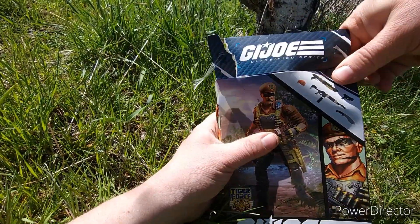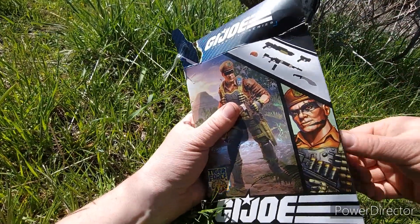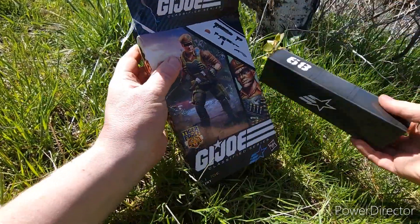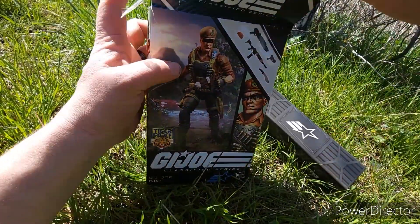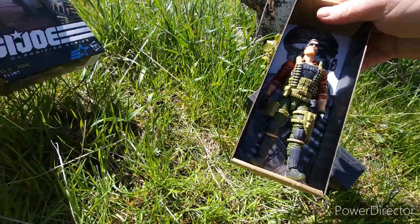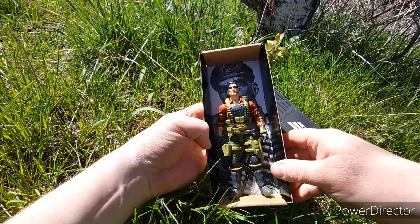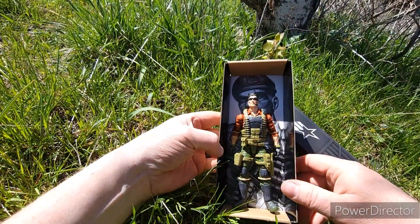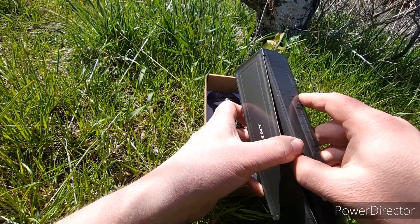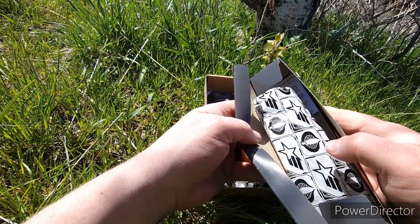I don't have my pocket knife on me — I usually do but today I forgot it. Okay, pull up his weapon chest, set that aside, pull up here. Nothing else in the box, so we'll put that aside. There's the figure, and we'll go into the paint in just a second. Okay, get the box open.